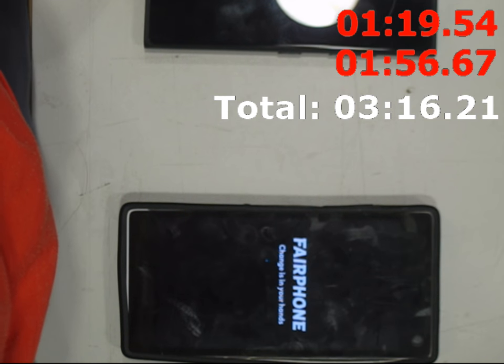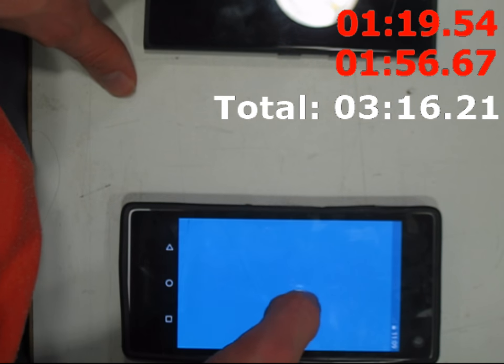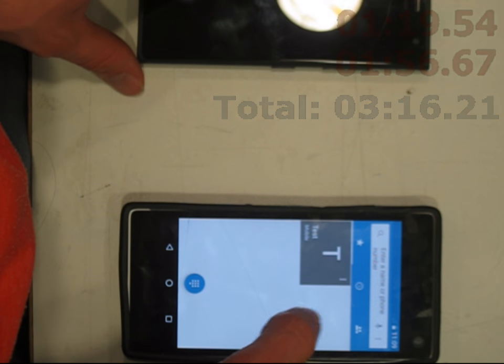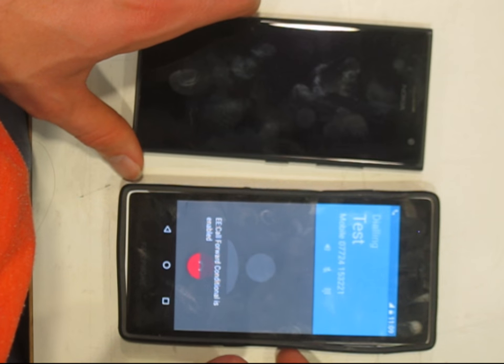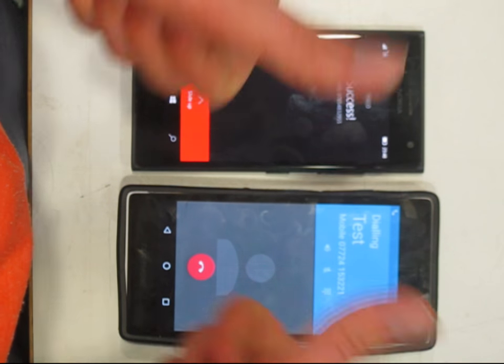I just need to test to see if it works now. On the back there are two SIM slots — apparently some people have a work phone and a leisure phone, so it's meant to reduce wastage in that you only need one phone now. It took a while to get the network up, but yeah, you should see that it works. Hope you enjoyed. Thank you.